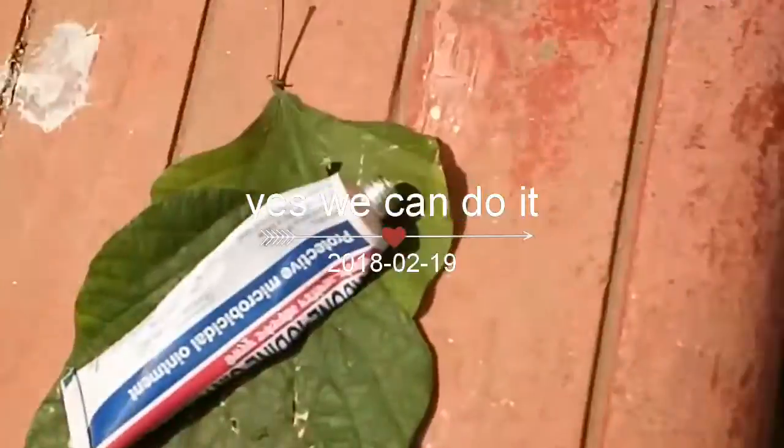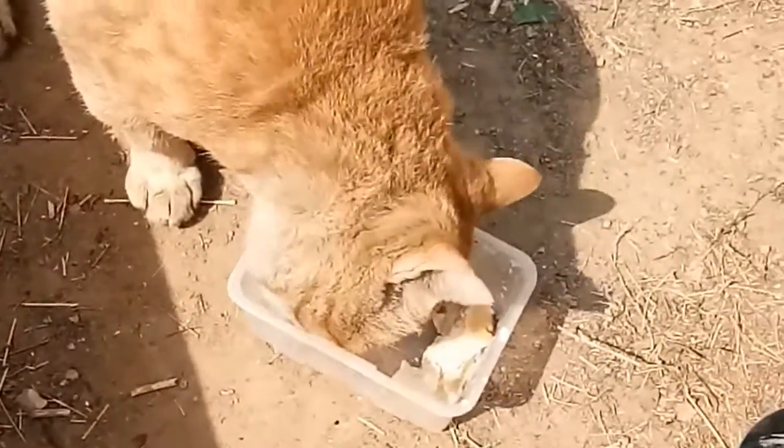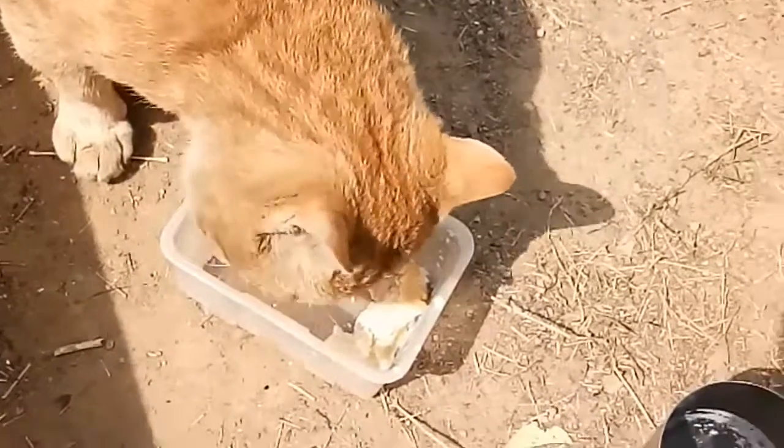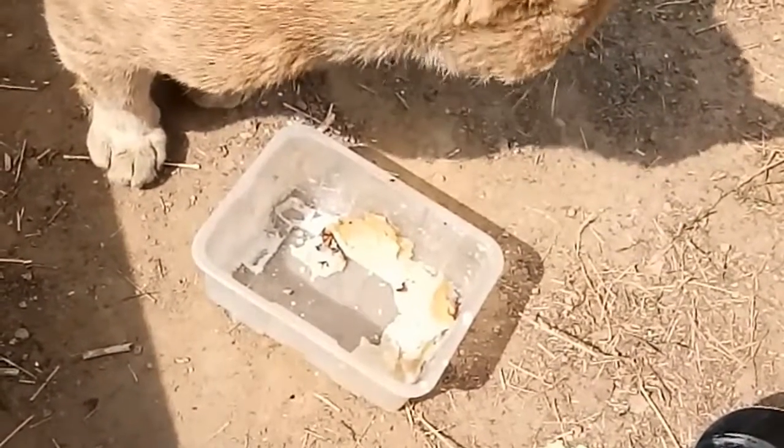This tomcat is actually injured, so we are just trying to feed it and we are trying to put some water in for it.